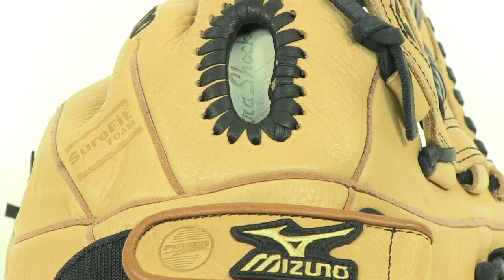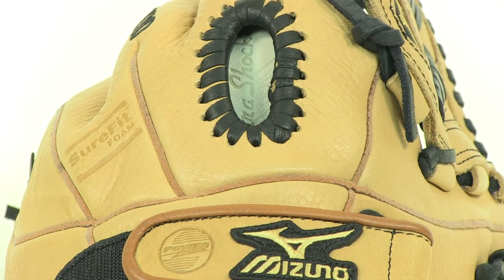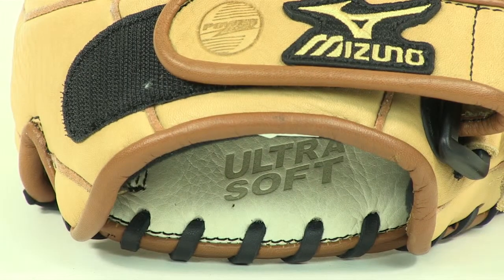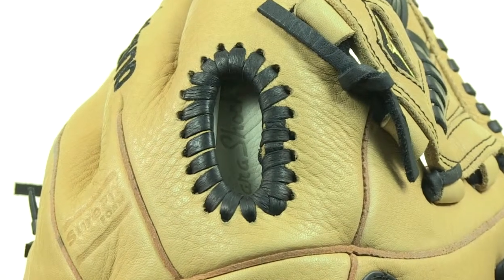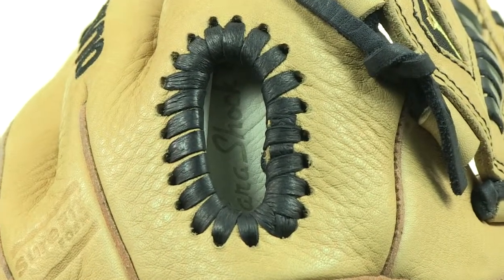To increase the feel and comfort of this glove, Mizuno incorporated padded pigskin in the palm of the glove and cushioning along the back of the fingers. The palm pad is awesome because it absorbs the shock of repeated use, giving your hands the protection they need.